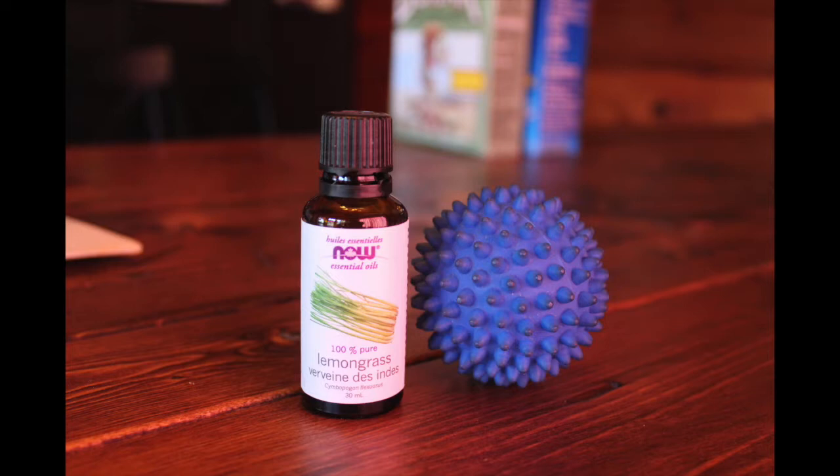What I like to do is use two dryer balls, and I have a face cloth set aside just for this. I put five drops of lemongrass essential oil on the face cloth and I reuse the cloth every time. I find that it's just enough to make all of the clothes smell fresh and clean and ready to wear.